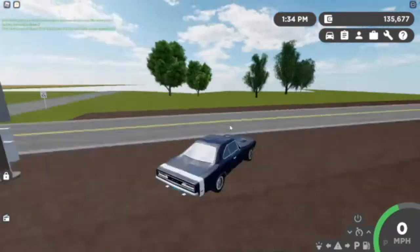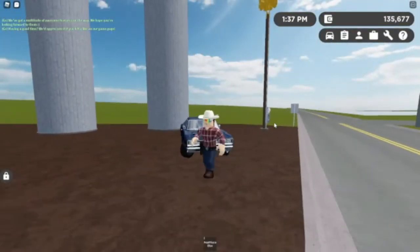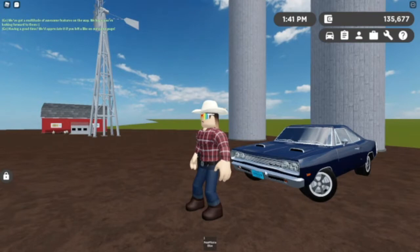This isn't a private server, by the way. Anyways, let's go wrap it up for this video. Yes, this was a short one — just a short little review I made of the '69 Dodge Cornet.